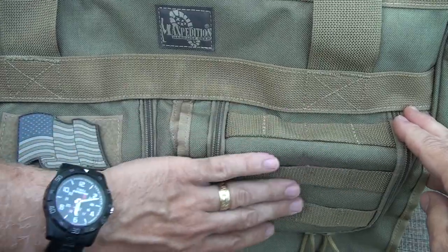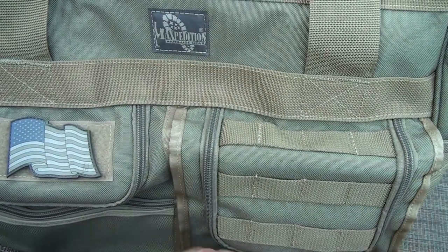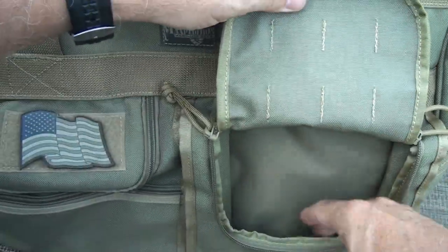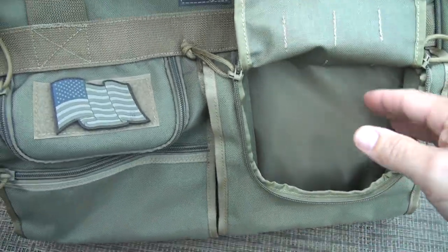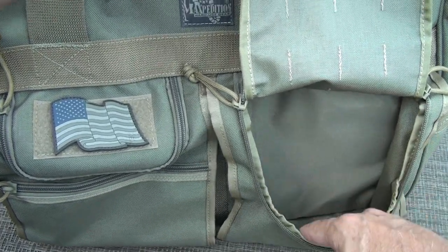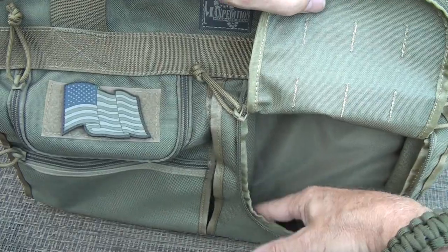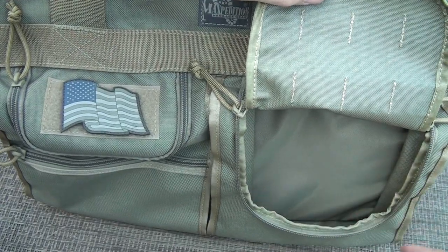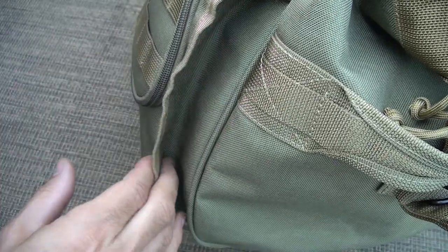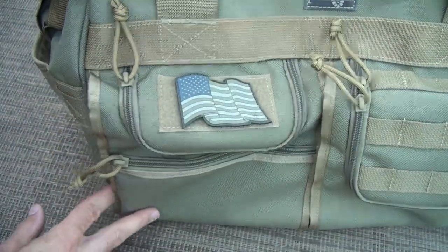Here we have PALS webbing — it's MOLLE compatible — and then we have double YKK zippered pulls. Open this up — this is really great. This can even fit maybe one of the pouches that Maxpedition has. You can slip it in here; again with a nylon shelf and a little cavity that gives you a lot of options. You can see here on the side the depth of the pocket itself — recessed — makes it look very finished and very nice.